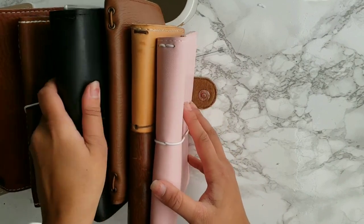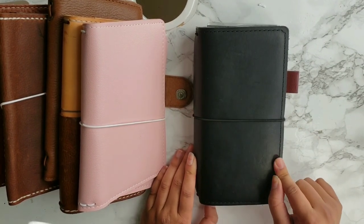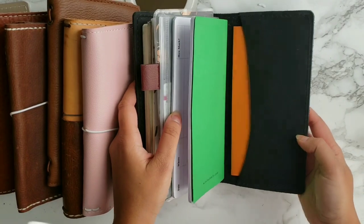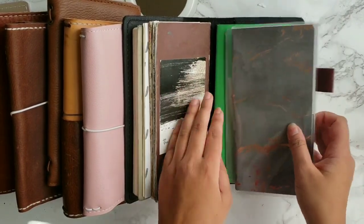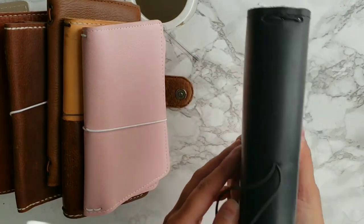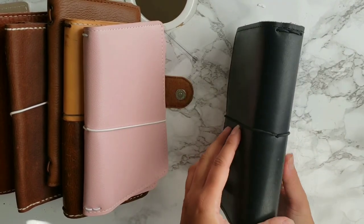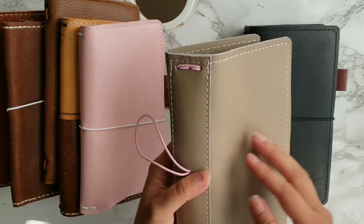Let's start with the one you've already seen from my previous planner setup video — I'll link it below and in the card in the top right corner. This one is from Mystic Little Gifts. I put my Hobonichi Weeks in the front pocket, and you can fit up to four more notebooks in there. There's also a back pocket. This doesn't have a pen loop. This is the Raven leather from Mystic Little Gifts — she has a Hobonichi Weeks size listed on her site. This one does not have a reinforced spine.